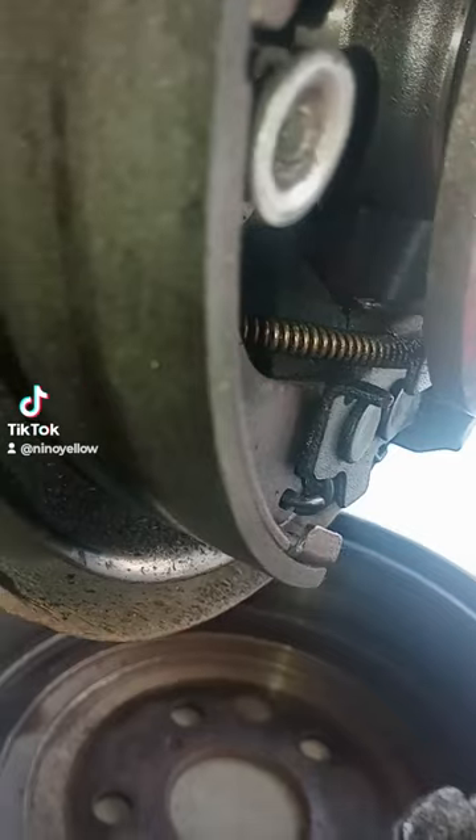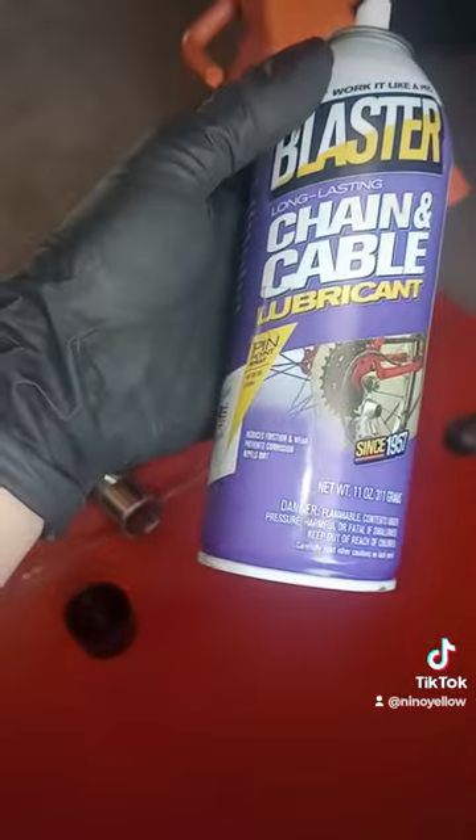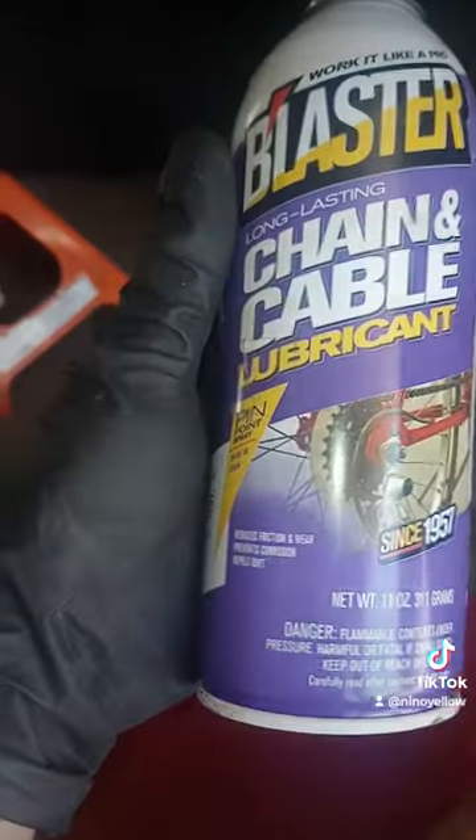I've wiped everything down as much as I can. I don't see anything wrong, but on this side my emergency brake hangs up - when I put it down on an incline or decline it'll kind of clunk and jolt. I've got some chain lubricant and WD-40, but this stuff is more wax-based, and I thought that might help better - though maybe it'll just capture all the brake dust. I don't know.